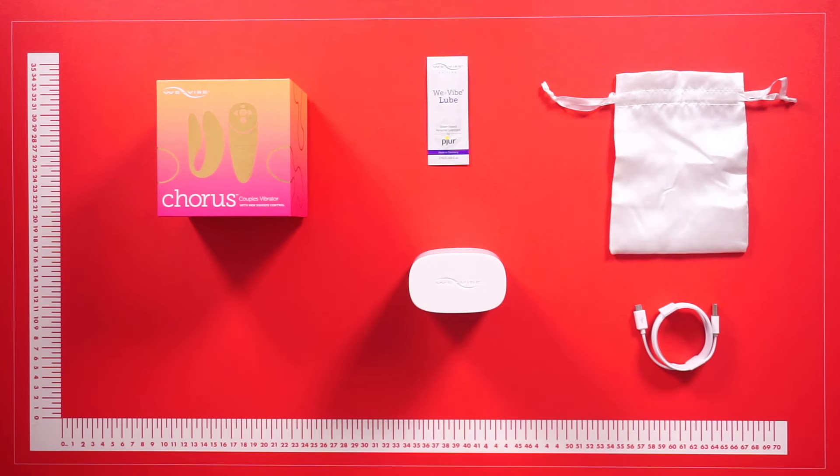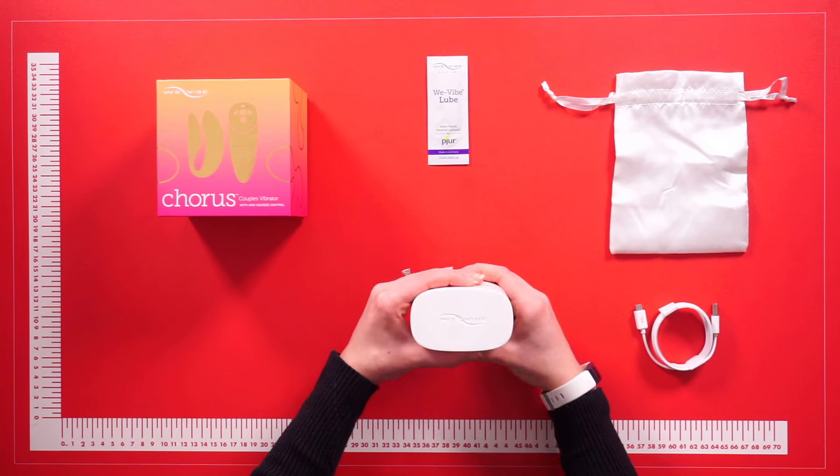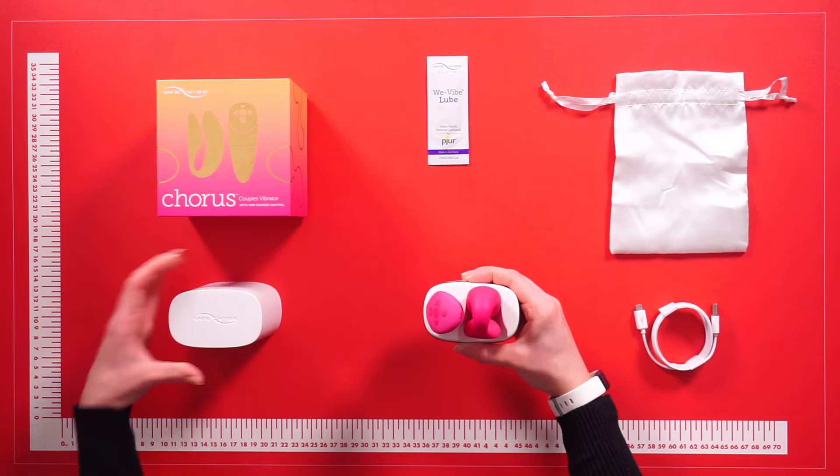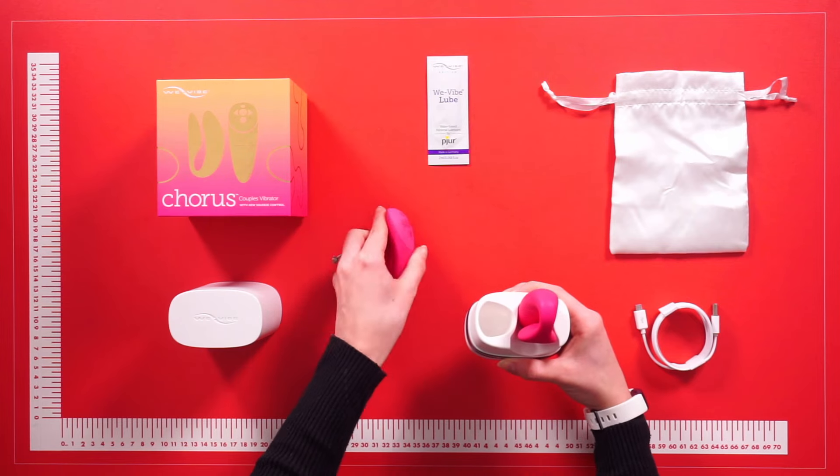Hello everyone and welcome to this video. Today we are going to be talking about the We-Vibe Chorus. This is the container the We-Vibe comes in — simply remove the top and it reveals the remote and the vibrator, both in a gorgeous pink color.